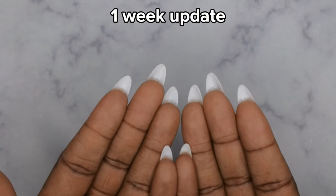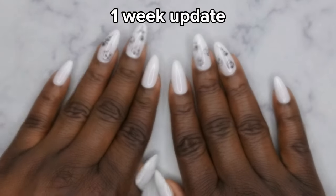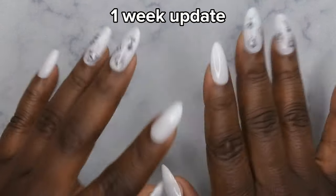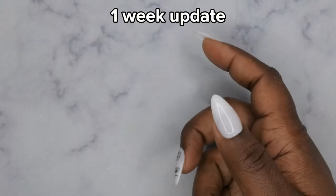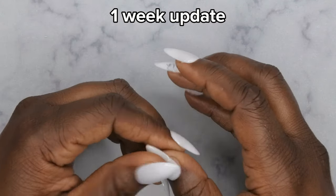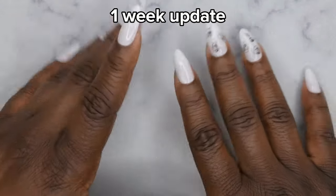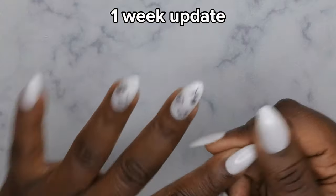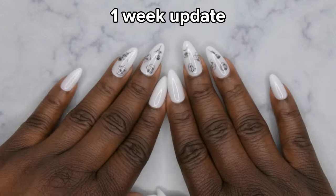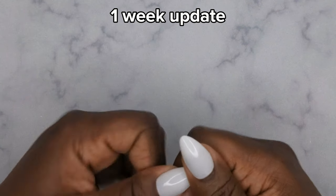Slight lifting at the cuticle on most fingers, but the thumbnails on both hands are holding down pretty strong — only the one thumbnail is about to pop off. The underside of the nails has been holding up really well. I think it was a really good idea to top coat the underside because there's no dirt or debris getting underneath. I'm absolutely loving how the nails are holding up. Not sure how much longer I'll keep them — once one nail starts lifting I'm typically ready to take the set off.